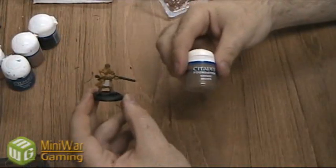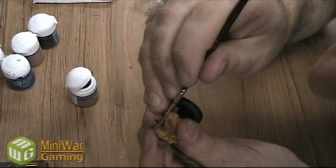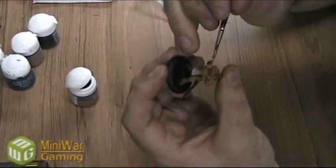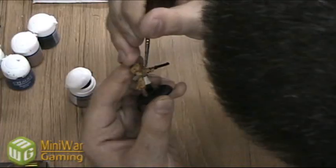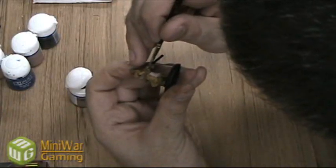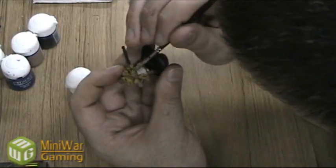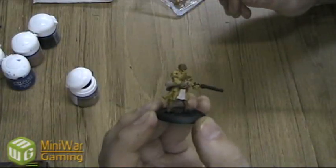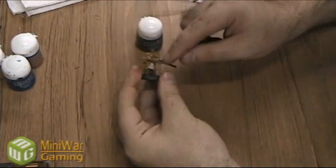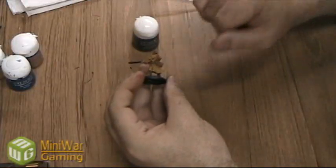Next we're going to use the Kemry Brown on the butt of the rifle and just carry that on up into the stock as well. Then we're going to bring out the Adeptus Battle Grey and just touch up the metal parts of the weapon, the bottom of the boots, and just a few random details as well, like the end of the sword on the back.